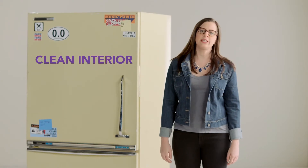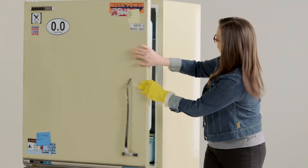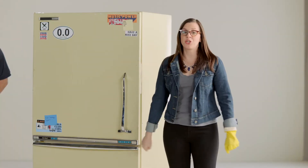Next up, we're going to clean the interior. Let's do this. Nope, that is nasty. We're going to do that later.